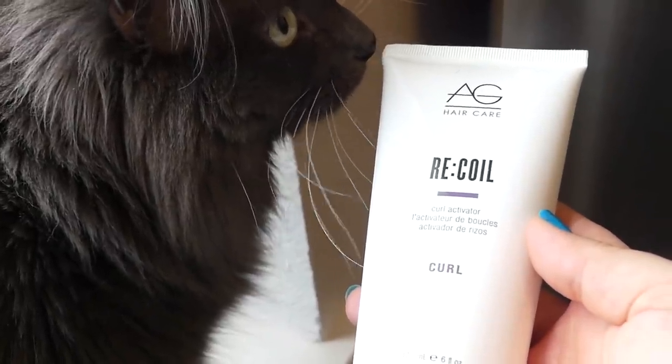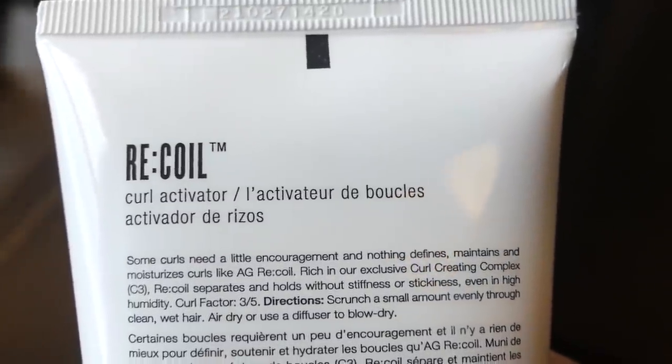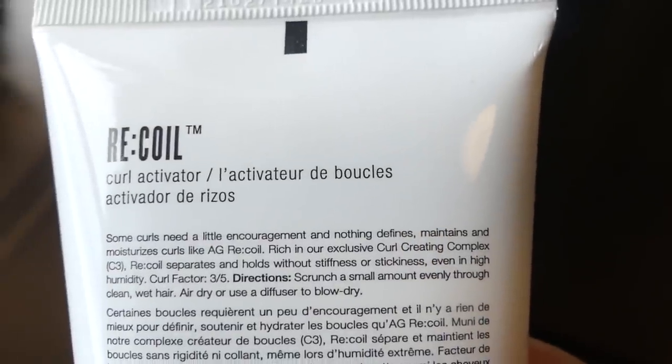Step number one of today's little routine. I've got some curl activator, which I'm gonna need. I've got some day-old hair, and then I've also got one of my choice products for this season's FabFitFun box: the AG Hair Care Recoil Curl Activator. This is gonna separate and hold the curls without stiffness or stickiness. It says to scrunch a small amount evenly through clean wet hair — I know it said clean and I said day-old, whatever, let me get my hair wet. First things first, I gotta smell it. It's like a salon smell mixed with a piña colada.